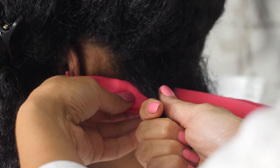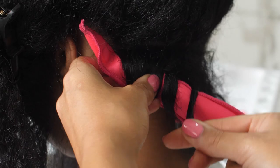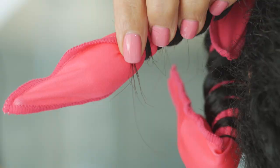Hold the rod at the scalp area and start to wrap the hair section around from root to tip, making sure to keep the rod tightly in place. To fasten the rod in place, fold both ends until secure. Make sure the end of your hair is neatly tucked in before fastening.